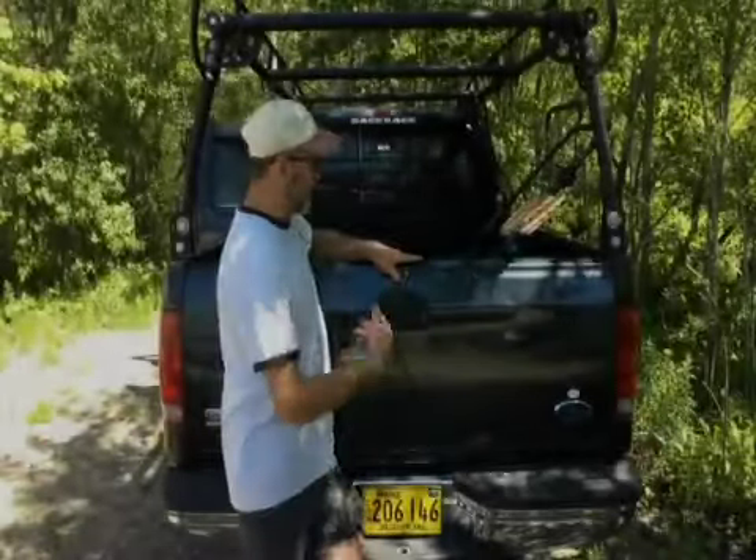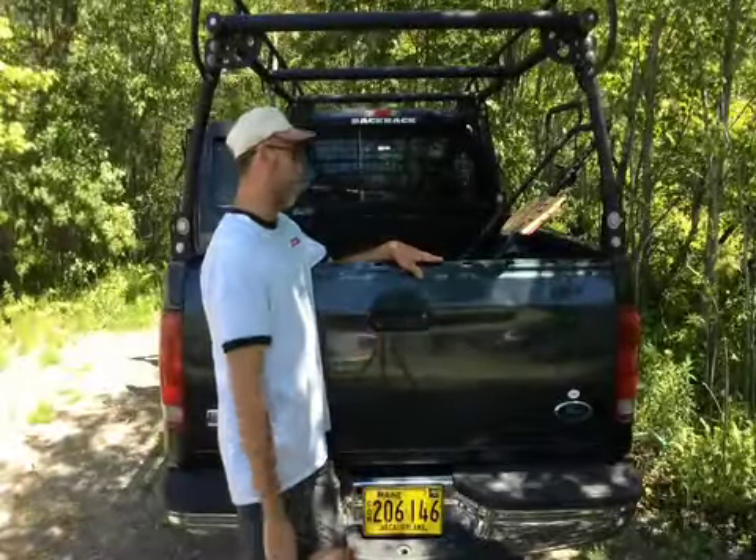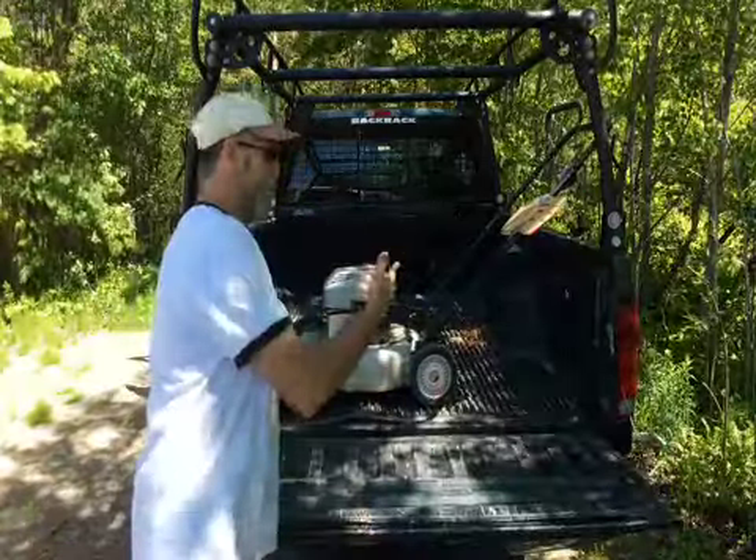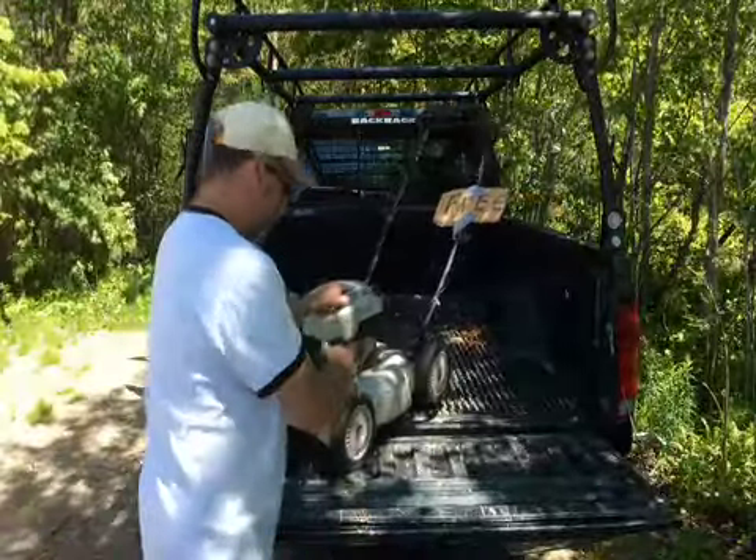Welcome back to Chatting Ron. This is an unexpected fix and an unexpected find. I found a lawn mower on the side of the road for free. Nice little mower.